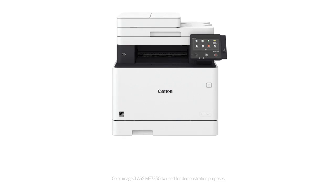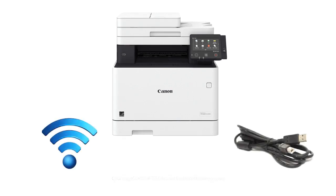Before we begin, make sure your scanner is connected to your computer over the network or with a USB cable, and the drivers and software needed for scanning are installed.